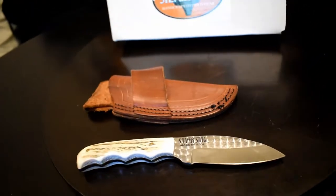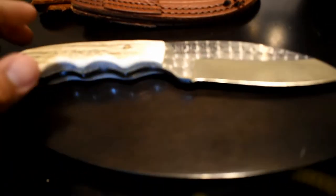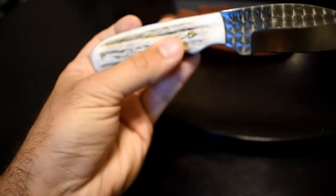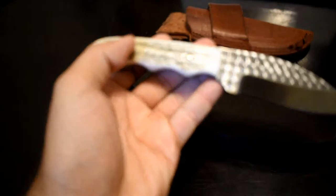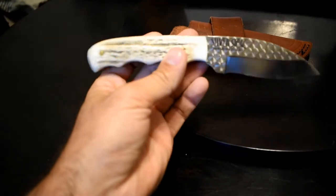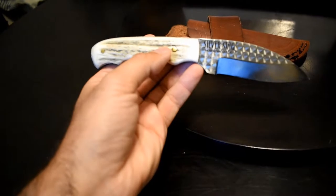This is 1095 high carbon tool steel, which is supposedly stronger than stainless steel. I've only had this knife for about a month. The knife is made with an elk handle right here.